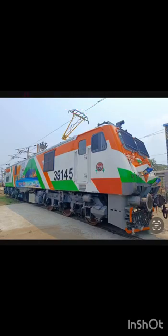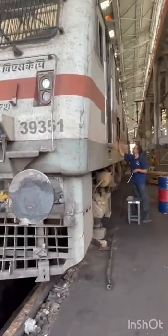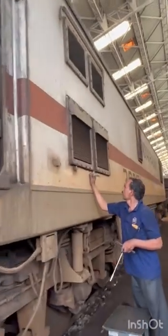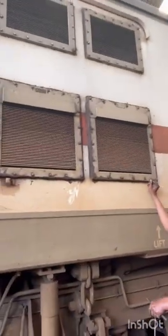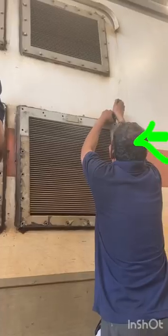HOG filters cleaning procedure. Each WAP7 loco consists of four numbers of water load filters. In this video we can observe four filters. The top two filters are exhaust filters and the bottom two are suction filters.